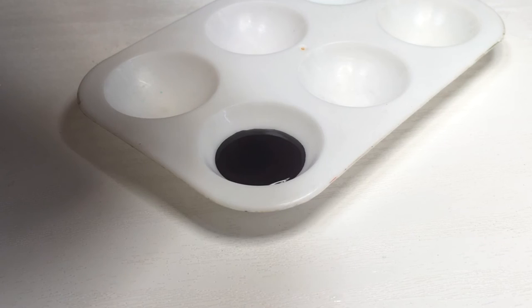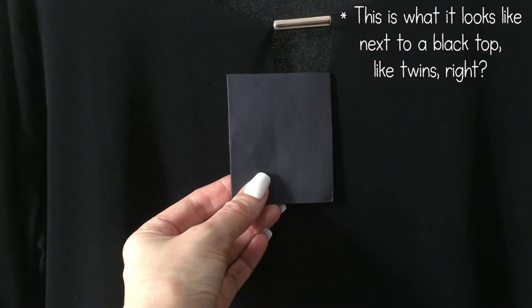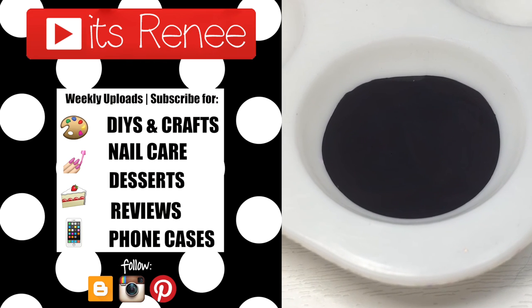But yeah, hopefully you liked it and it was helpful and handy for when you don't have black but you have the other three colors. Don't forget to give this a thumbs up. Check out all the colors that I have made. Thank you so much for watching. I'll talk to you later and take care. Bye.